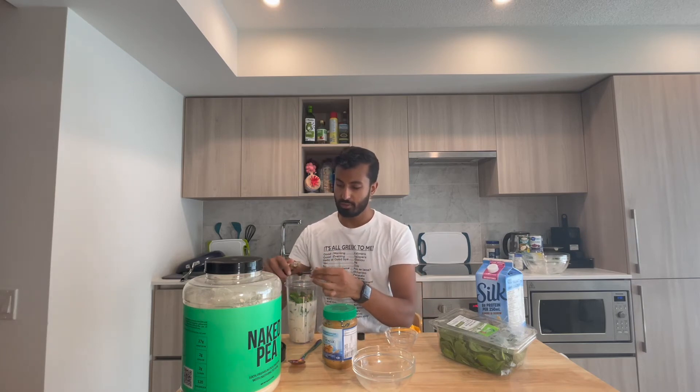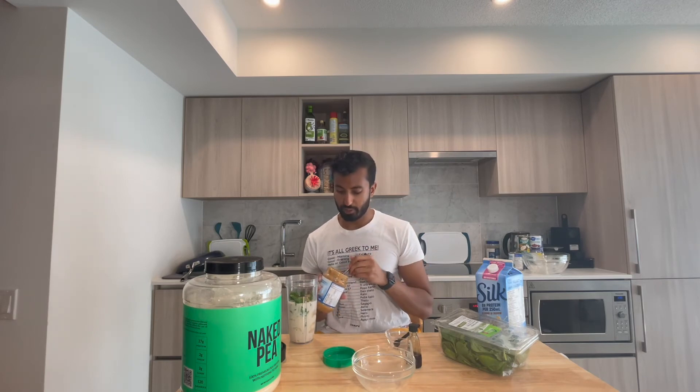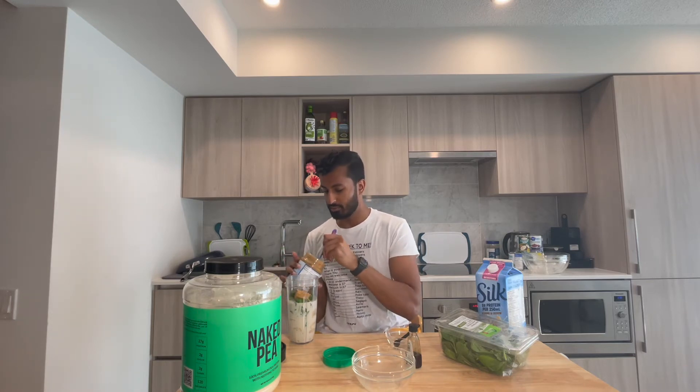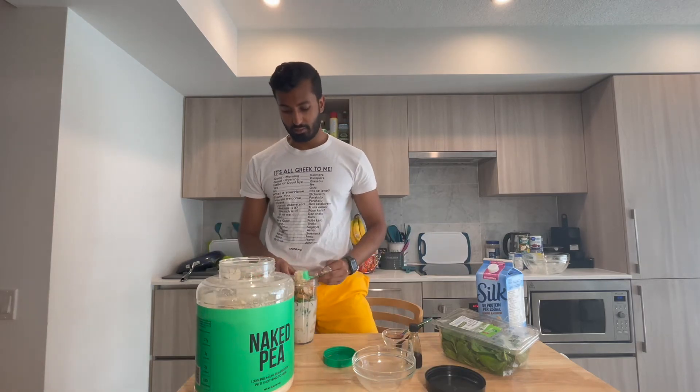Add a quarter teaspoon of vanilla extract for that added flavor boost. Then two tablespoons of peanut butter — that's going to add the creaminess and add those healthy fats into the smoothie. If you don't want the added protein you can skip this. Now cap off the mixture with the blender lid and away we blend.